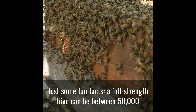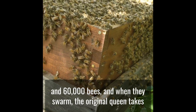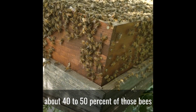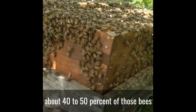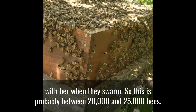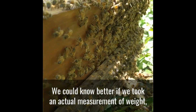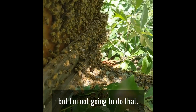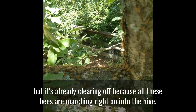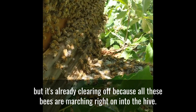And just some fun facts: a full strength hive can be between 50,000 and 60,000 bees. And when they swarm, the original queen takes about 40–50% of those bees with her. So this swarm is probably between 20,000 and 25,000 bees. We could know better if we took an actual measurement of weight, but as you can see this branch is already clearing off because all these bees are marching right on into the hive.